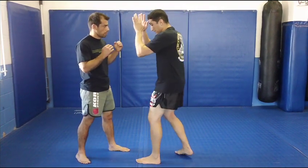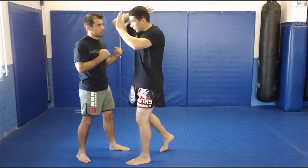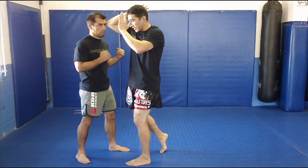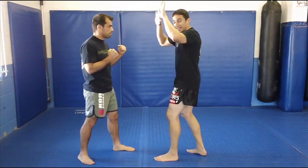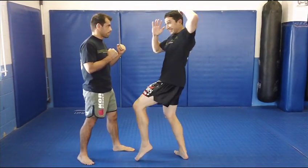From here, remember, my hand comes back, I pivot my body into it, and I come down with the point of the elbow. Same thing with the left — I'm here, hands open, and come down with the point.